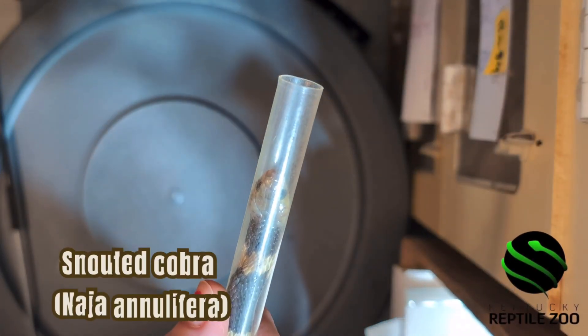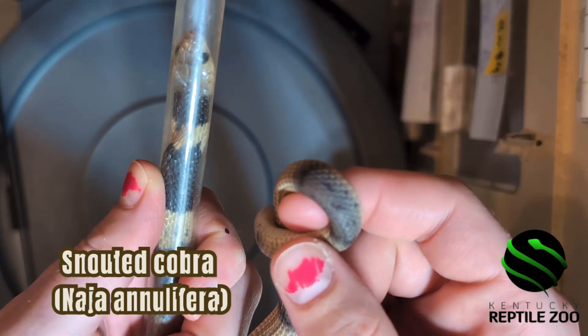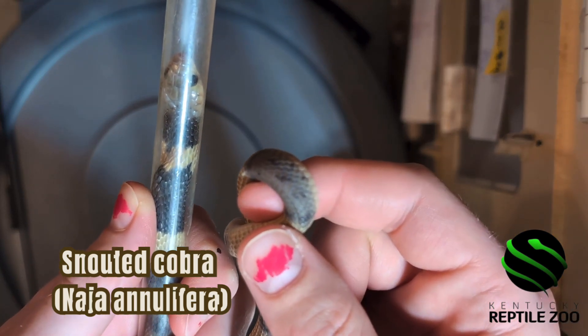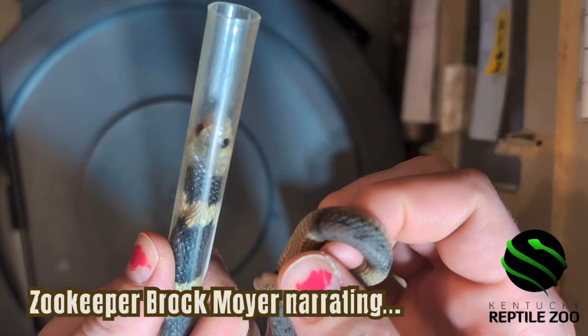Here we have a banded cobra, also called a snouted cobra. This is Naja annulifera. This is one of the young babies that we had born here this year.